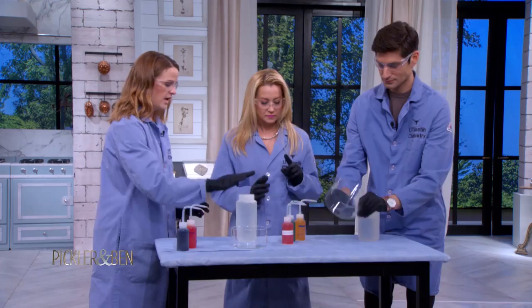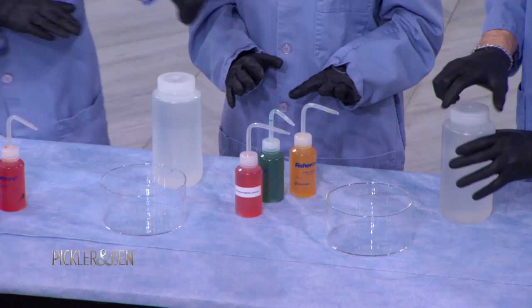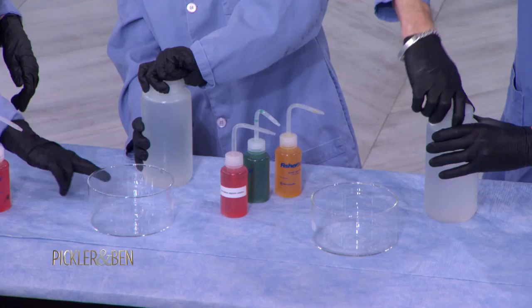We have crystallization dishes here. And then you each have a solution of 2% calcium chloride. So open it up and fill it about halfway up. What is this called? Calcium chloride. Calcium chloride.